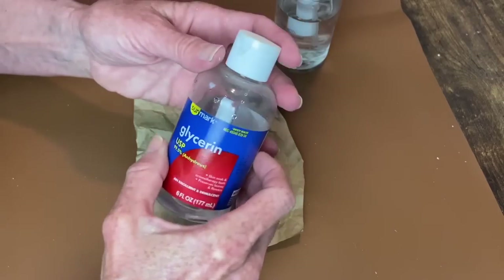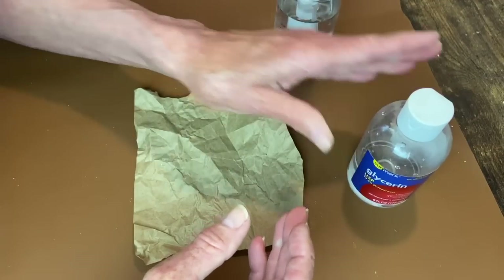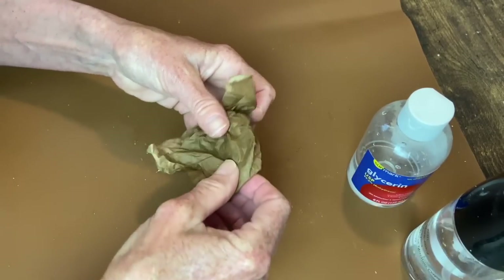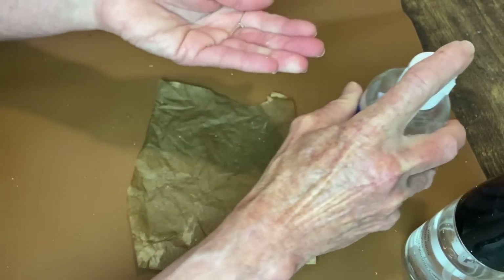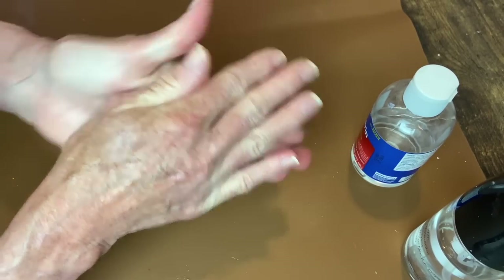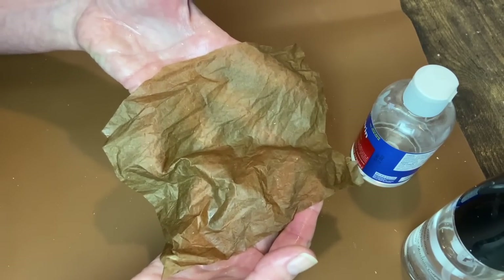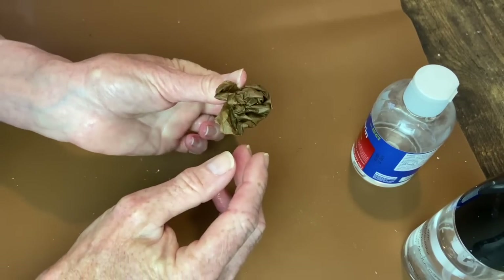A lot of people mix glycerin with water, but nobody I watched ever said what the ratio was. So I decided to use my spray mister to get the paper wet, then I take the glycerin and put it in my hands, spread it around, and spread it onto the paper. This just makes it really soft and very pliable - almost more like fabric. Instead of letting it dry flat, I wadded mine up and let it almost completely dry in a wadded-up ball, then once it was almost dry I unwrapped it and let it finish drying before going on to the next step.